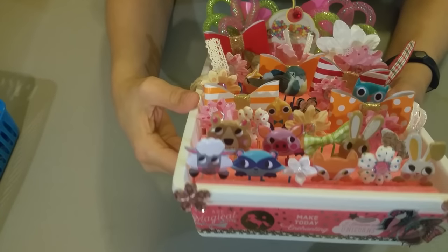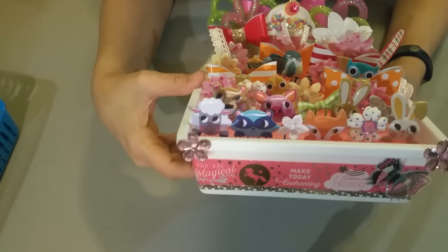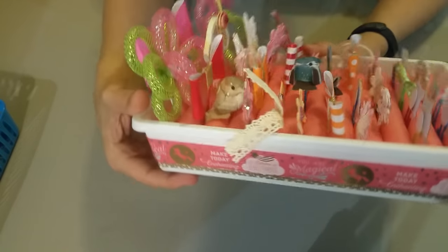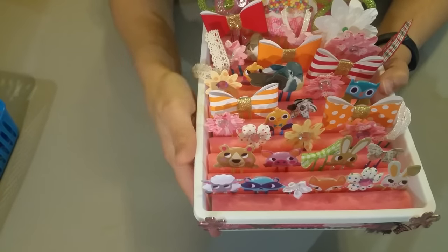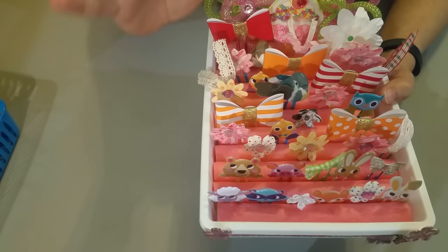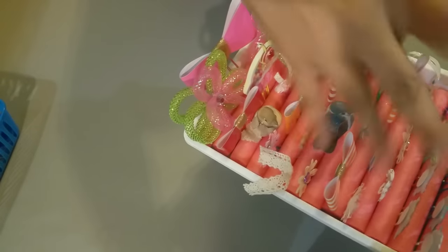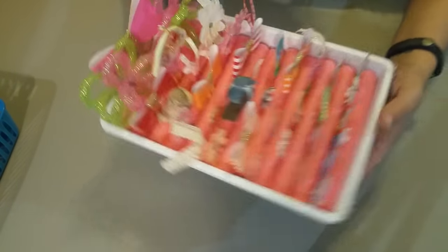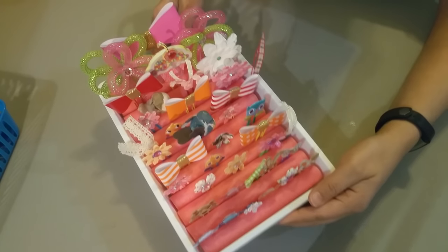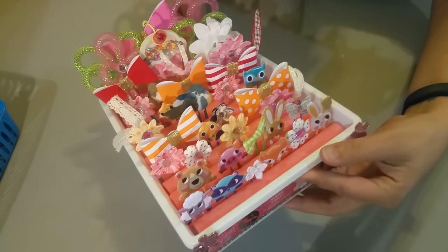I'm going to show you how I made this adorable paperclip holder, very easy, using all Dollar Tree items. Look how freaking cute! You make your paper clips and have them in your drawer, but this looks so much better. You leave this on your desk, it's adorable — you can see where your paper clips are. Just picture this on your desk; you pick the one you want and you work.